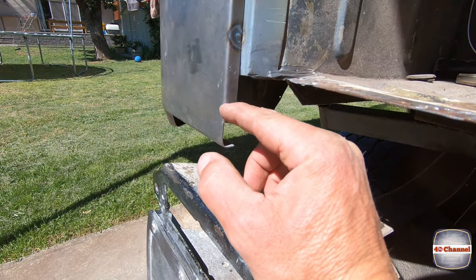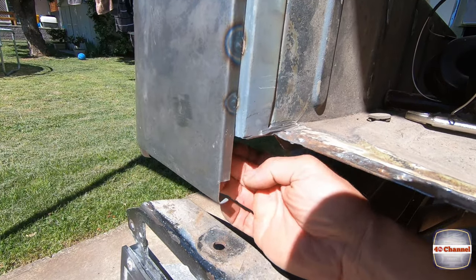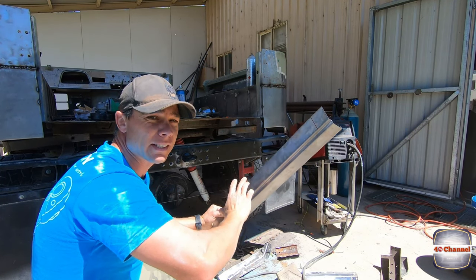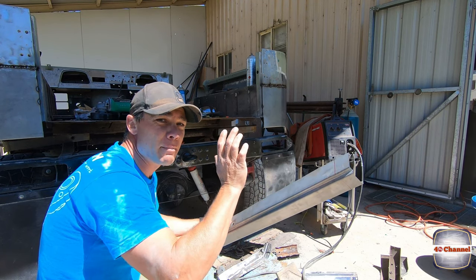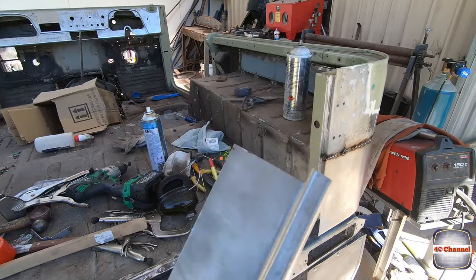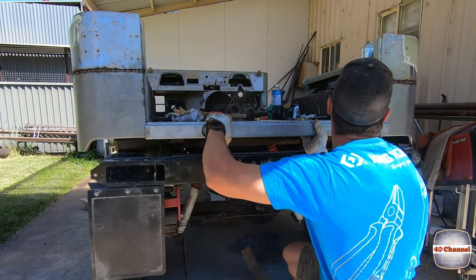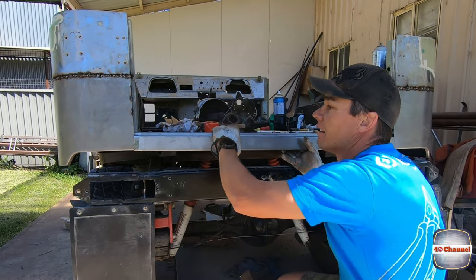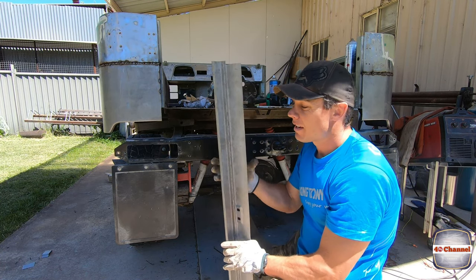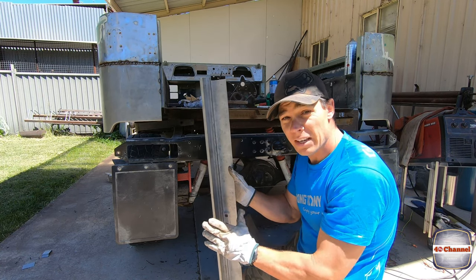We need to cut this little piece out so our rear seal can sit flush against there and our rear bar can come flush up against the inside. We just need to trim off a little bit off both ends of the rear seal — again, make sure you double check your measurements and use your old one as a guide. After cutting them all to shape and measuring, it sits in perfectly. We're going to prime all the inside because once the rear bar is on there it'll be hard to get paint in, so we'll zinc prime it all now and give it good protection.